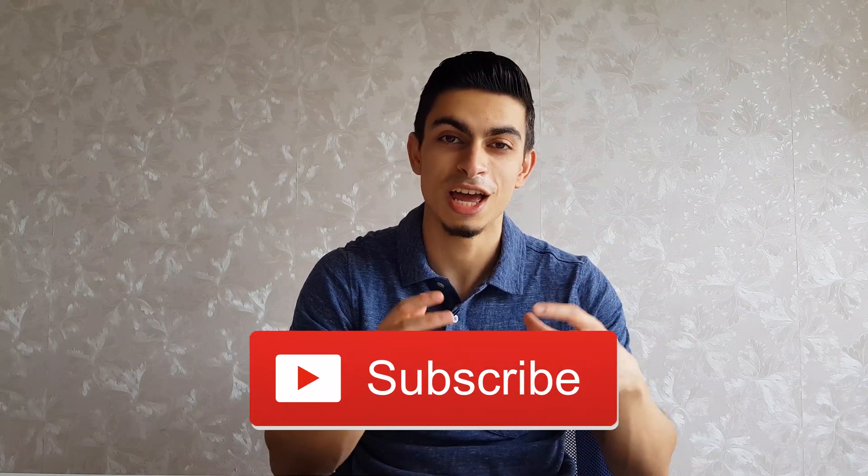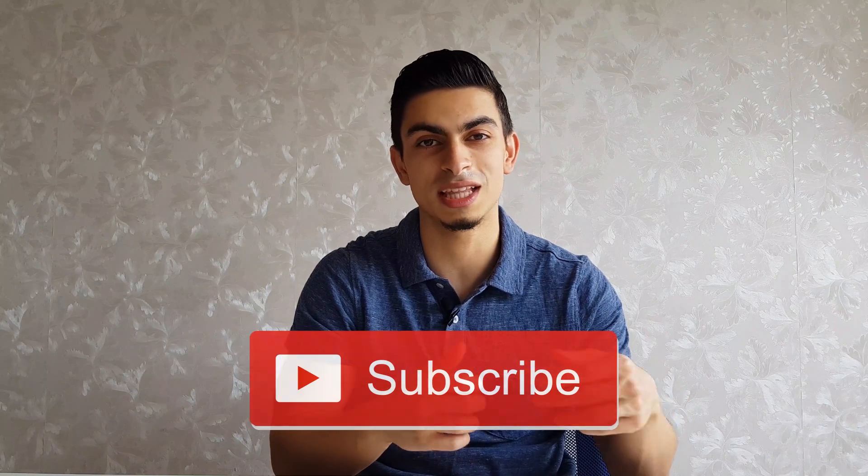That's all for this video on static stretching and strength training. If you found this video helpful, leave me a thumbs up and subscribe to the channel if you haven't yet. If you have any questions, feel free to leave them in the comments section below and I hope to see you in the next video.